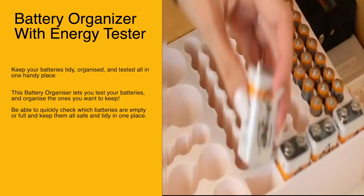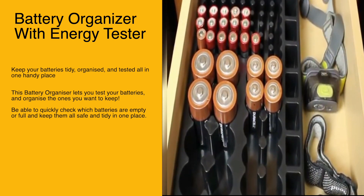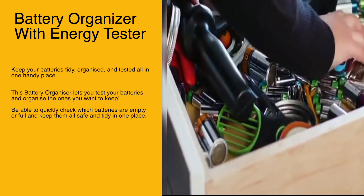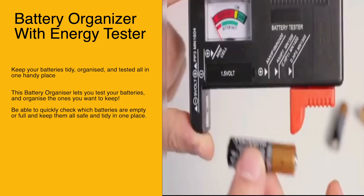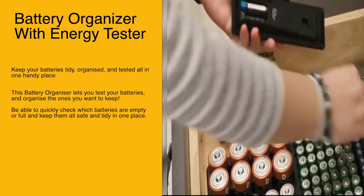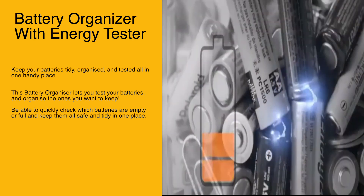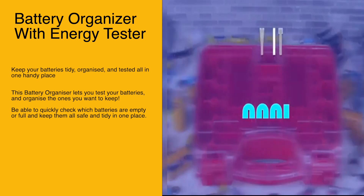Our first item is the battery organizer with a built-in energy tester. Keep your batteries tidy, organized, and tested all in one handy place. This battery organizer lets you test your batteries and organize the ones you want to keep, so you can quickly check which batteries are empty or full and keep them all safe and tidy.